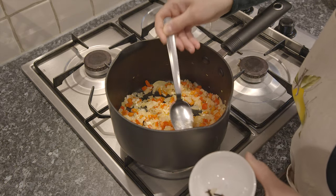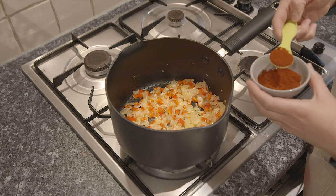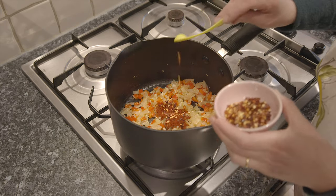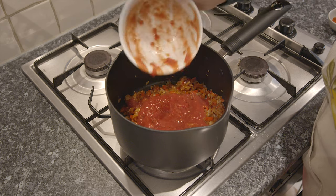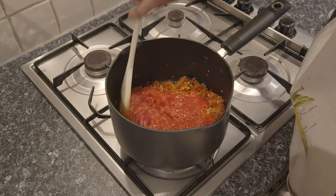Now, remove the bay leaves and cloves from the saucepan and discard. Add the smoked paprika, chili flakes, chopped tomatoes and tomato puree and fry over low heat for about 2 or 3 minutes, stirring frequently.